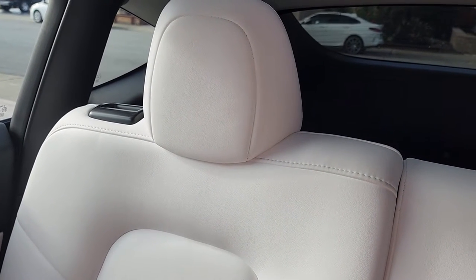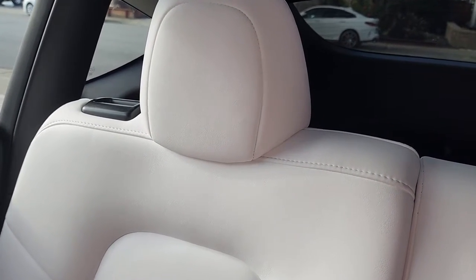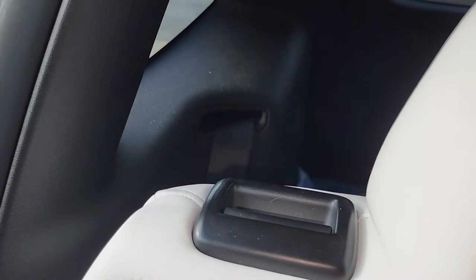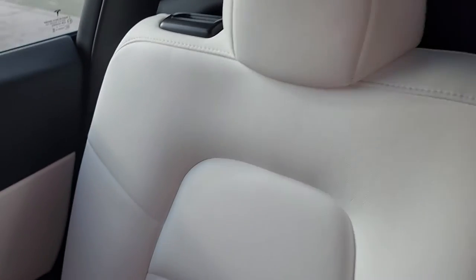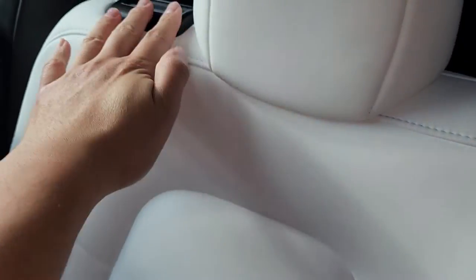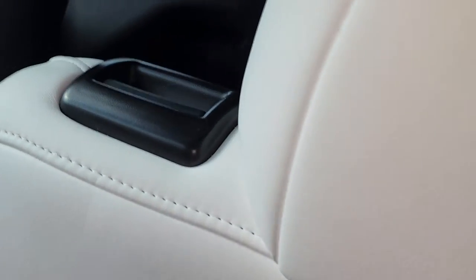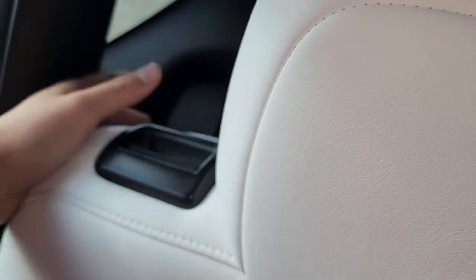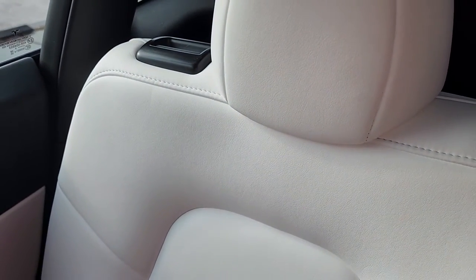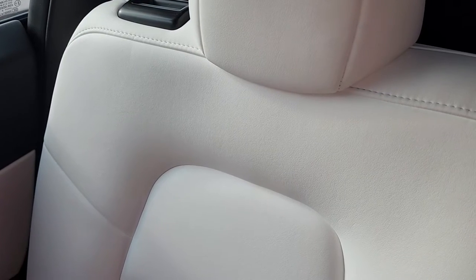In my Model Y, my family kept having issues reaching the seatbelt because it's all the way back there. Depending on how you have the seat positioned, if it's moved forward to fit third-row passengers, it's very difficult to reach the seatbelt all the way back there. So I was looking to make a seatbelt guide, and this is what I came up with.